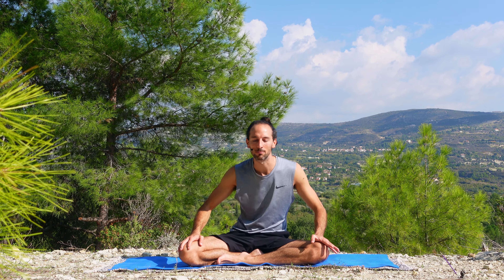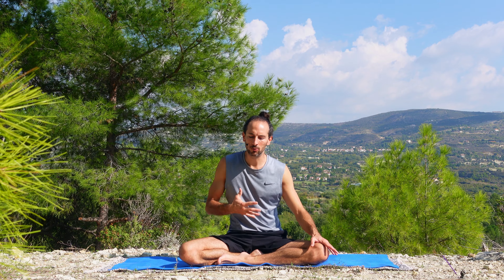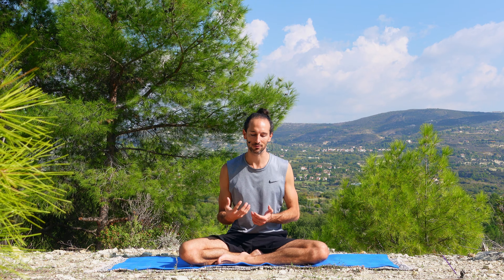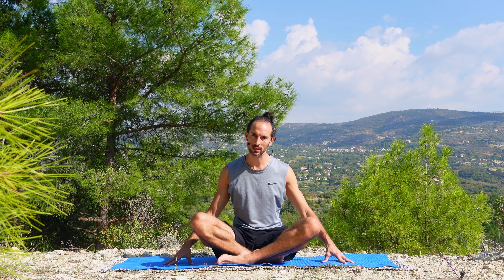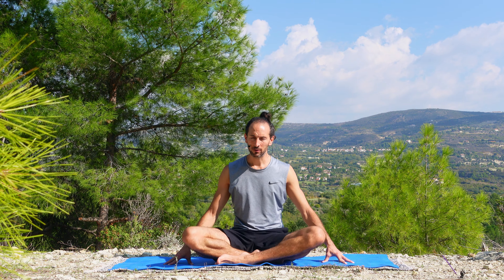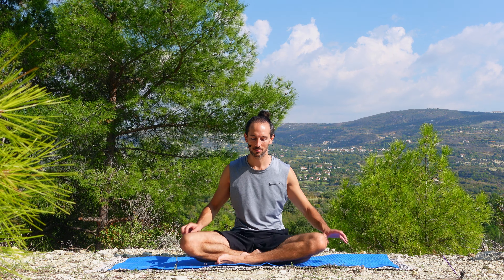Perfect. Bring yourselves up to seated. Throughout the practice, keep it fluid in your body — dance it, move it, let it express itself. Our hands here can be on the side; we're going to give ourselves a few butterfly wing flaps. Gentle and easy. Find the maximum capacity of your own mobility. The purpose is to feel the hip socket, the area of the hips. Soften into your breath.